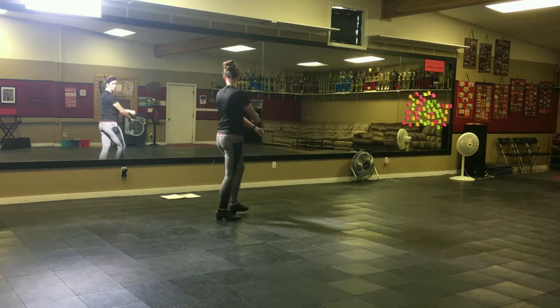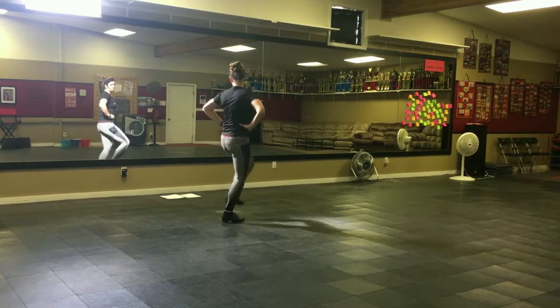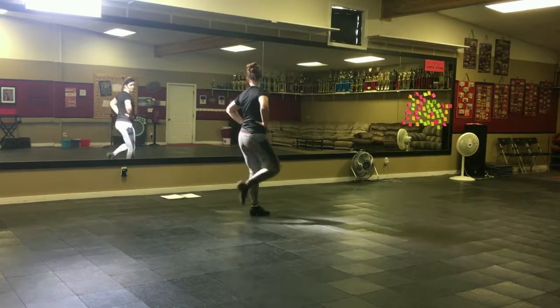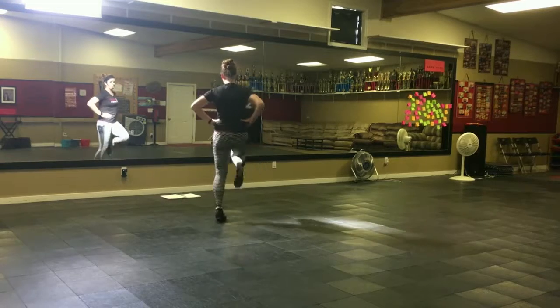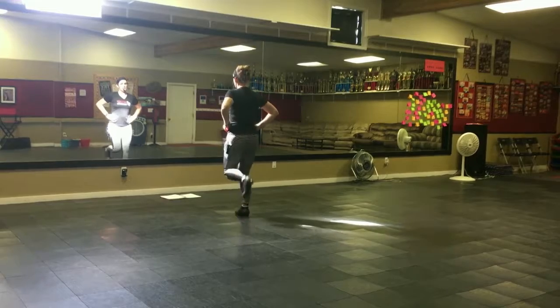Next part we just did here. You're going to do a right slap back, step, step it again. Go up on this right toe, step, step to the front. Then you've got hop, heel, steps.